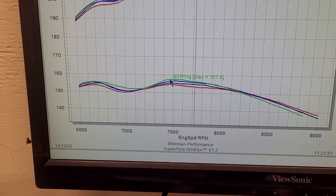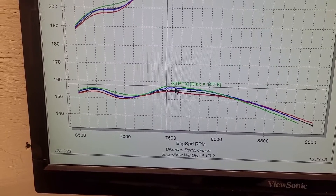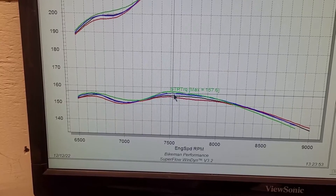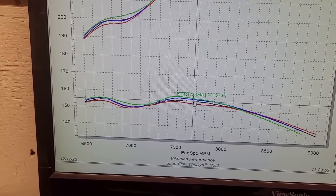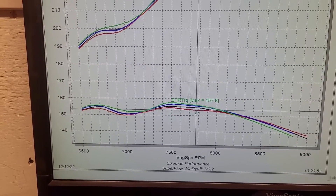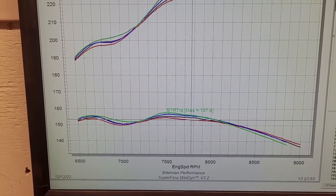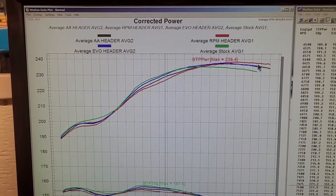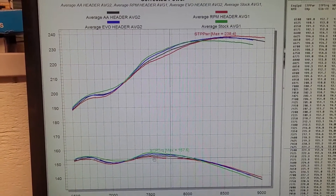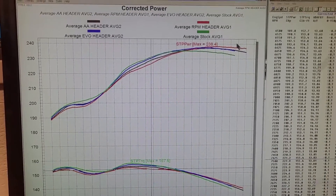Looking at torque, the best torque out of all of them was the green, which is the stock header. Blue — the Evo — was second best for torque. Black was the AA header, and then the RPM gave up the most. By giving up the most down low, they were able to gain the most up at high RPM, because the less your torque drops, the more your horsepower gains.